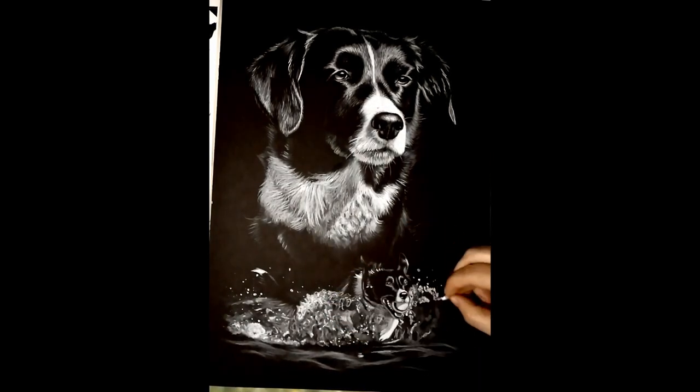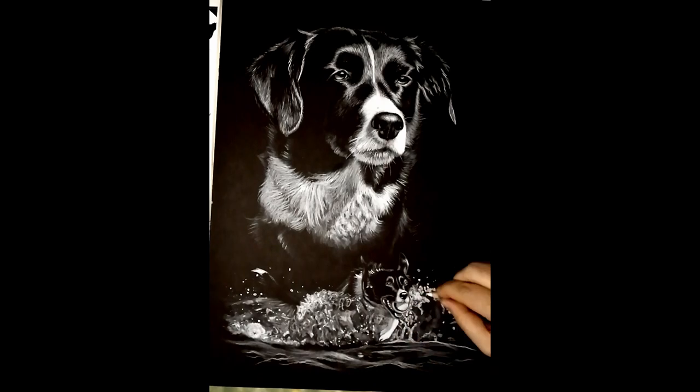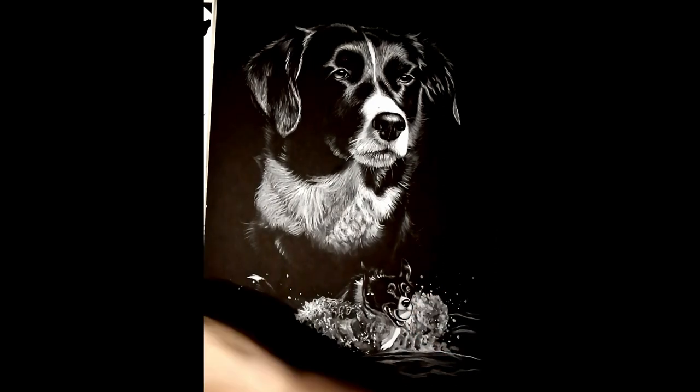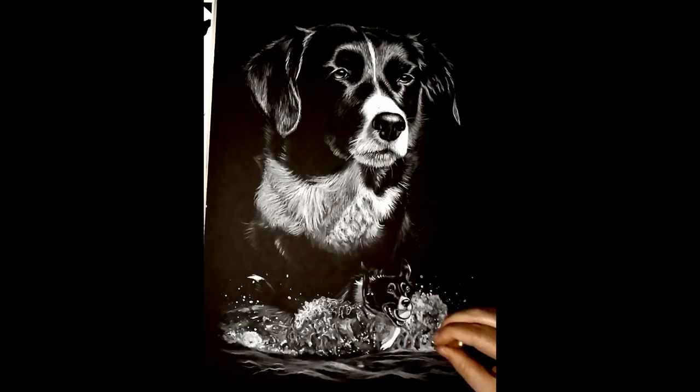I get a lot of border collies because I'm involved in agility and sheepdog training, so I know a lot of collie people and get a lot of collie commissions for that reason. But yeah, I would like to try the white on black technique in acrylic someday and I will find a chance to do it.